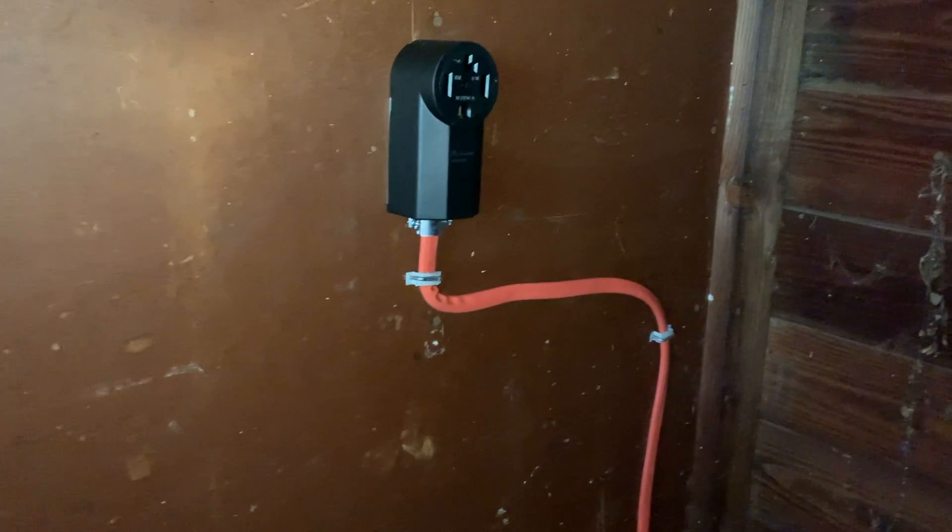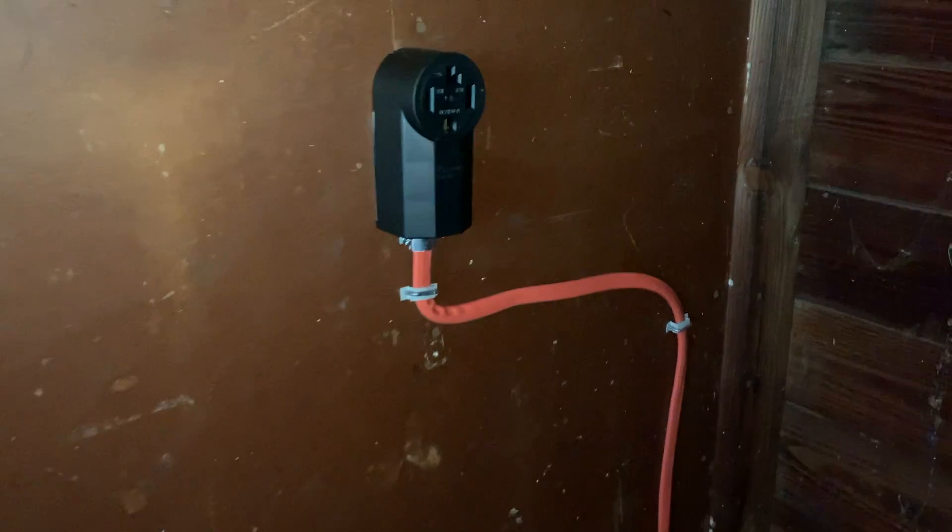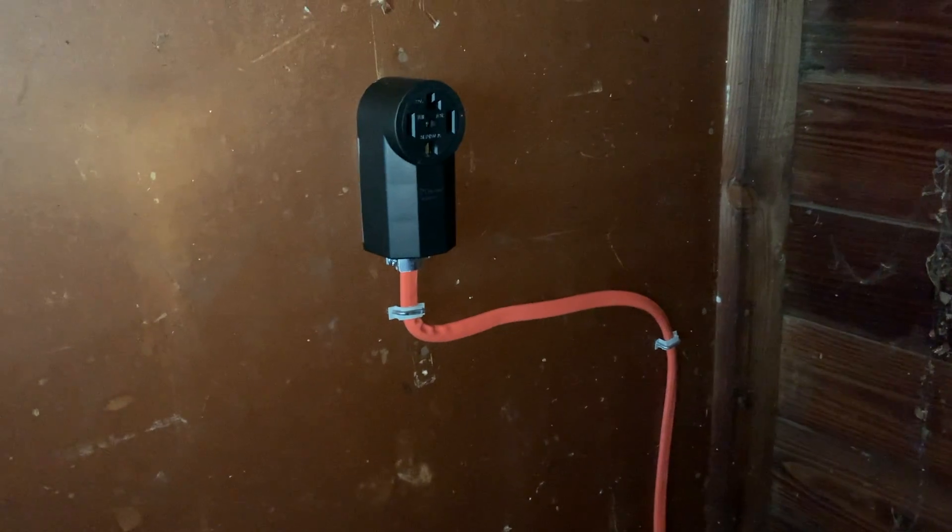Here's the other end in the garage. We got the line running into the wall. It was pretty straightforward. Now it's time for the next part — let's go take a look at our level 2 charger.